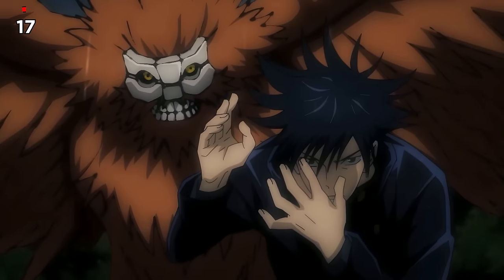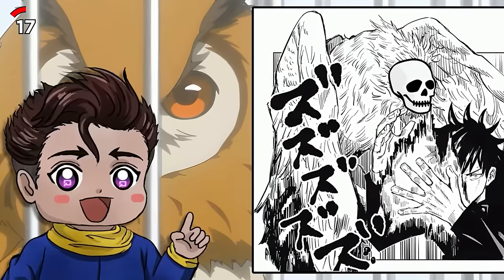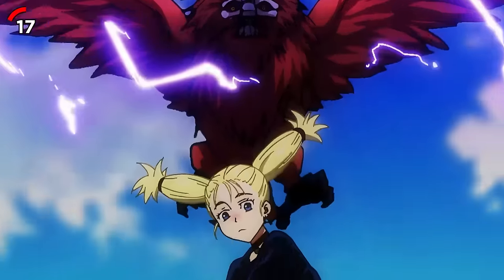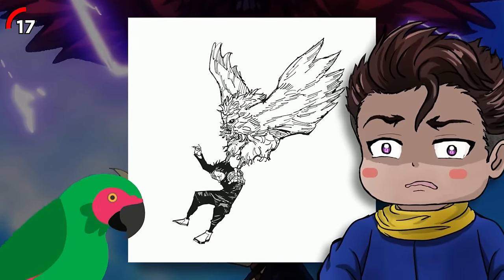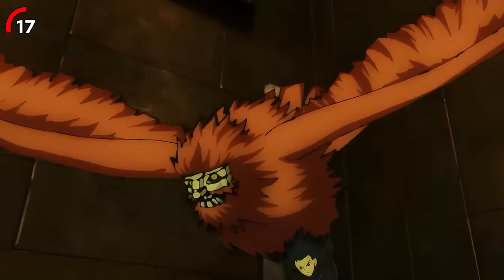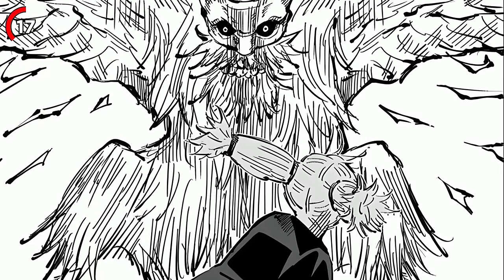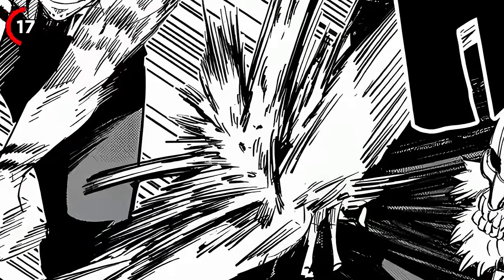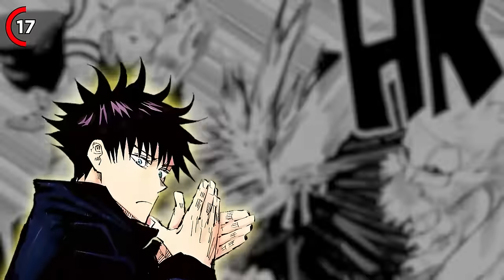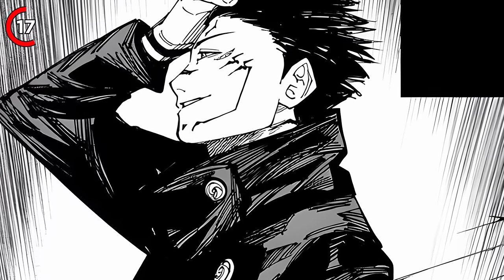Nuwe is a Shikigami that looks like a huge owl, but instead of a regular owl head it has a spooky white mask that resembles a skull. Its most interesting feature is its wings, making Nuwe great for sneaking around or covering long distances. Nuwe's wings aren't just for flying — they transform into a full-on weapon system. Get hit by one of Nuwe's feathers and those purple sparks will lock you up, paralyzing you on the spot. Nuwe can also use those speedy wings to block attacks and give its user protection.